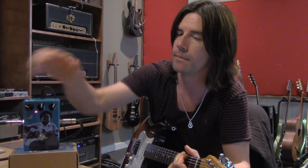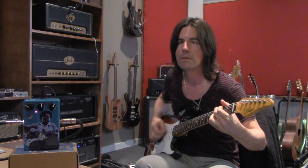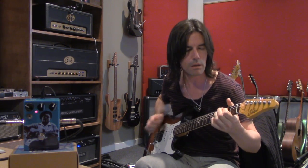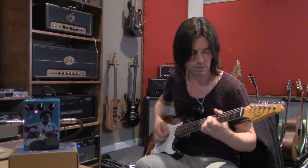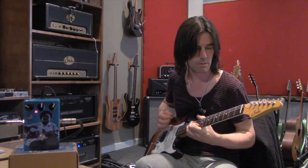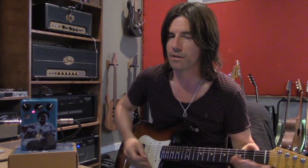Let's bring up the presence knob and check that out. So I got the gain up around six or seven on the pedal now and it keeps sounding great. Even piling the gain on, it sounds really good.